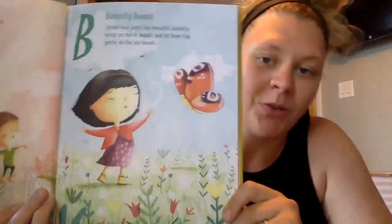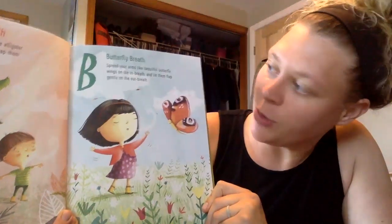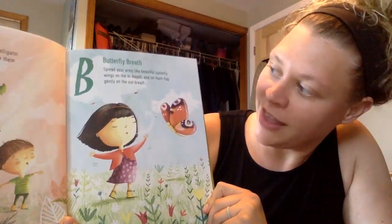Next is butterfly breath. So for butterfly breath, you're going to spread your arms like beautiful butterfly wings on the in-breath and let them flap gently on the out-breath. Ready?